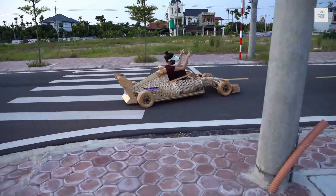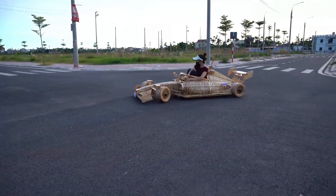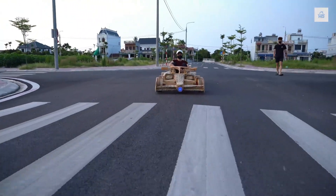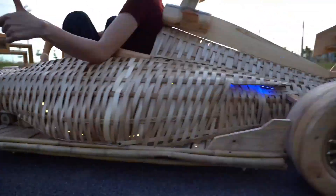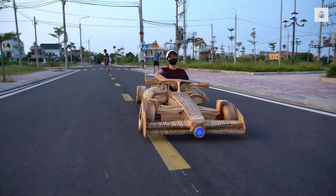The project is complete, and the result is truly impressive. Who would have thought that a real Formula One car could be built out of simple bamboo? Thank you for watching. Don't forget to subscribe to the channel to see more incredible projects like this one.